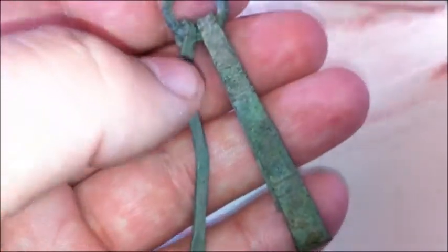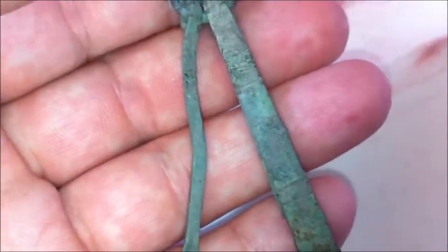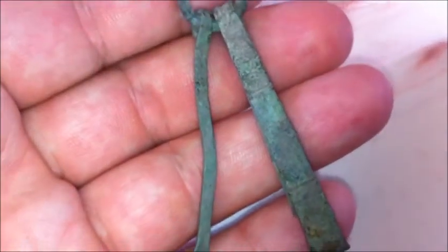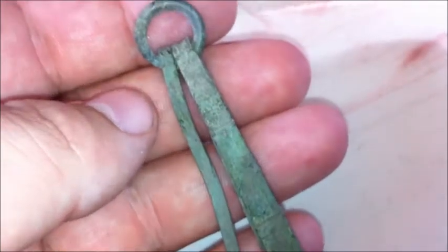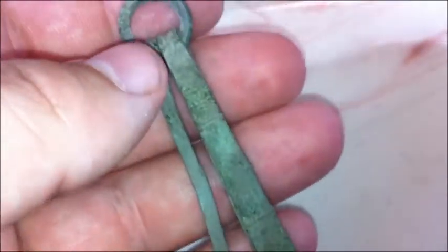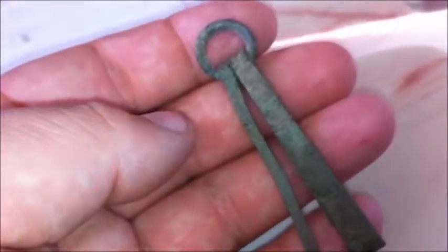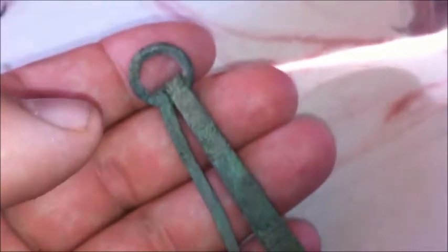Being a club hunt, I found these things and I'm borrowing them from the club. These will go to the club and from the club to a Danish museum. Danish law states that such finds like these should be given to museums. And that's really important for our national heritage, I think. And obviously it's also the law.